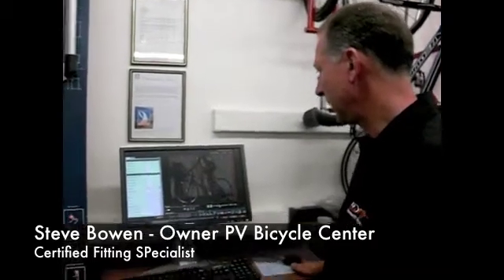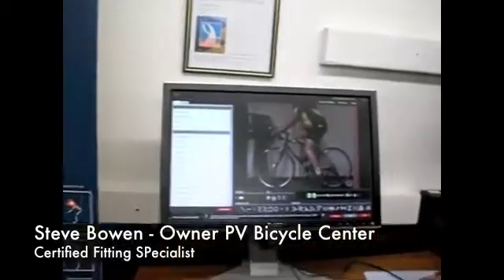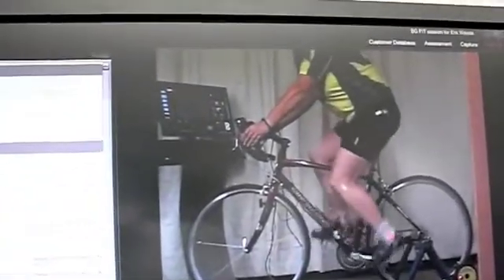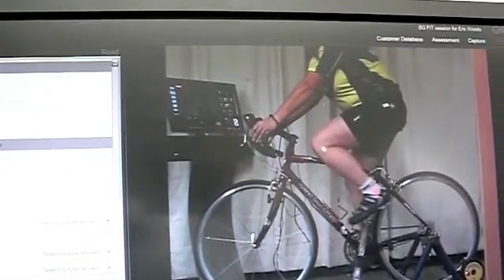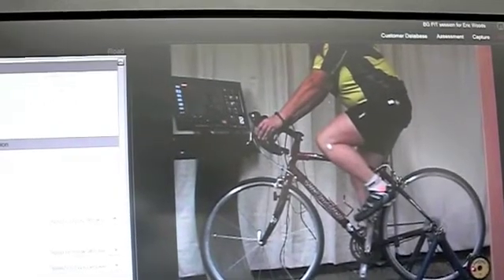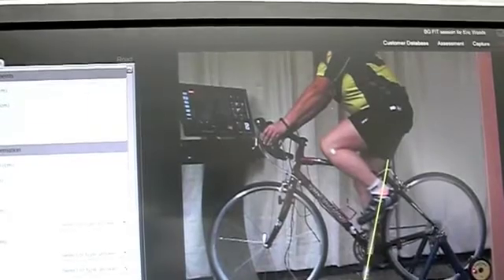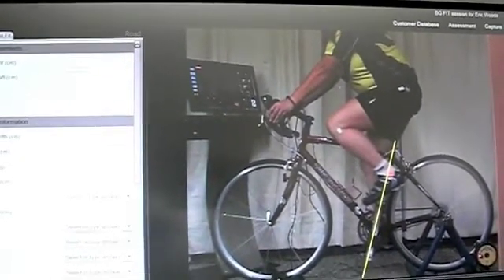We're looking at the playback of the video we just recorded with Carrie on her bike. We've got it in slow motion and we've got it looping. We can see the three markers that we put on her legs and that's going to help us analyze exactly how high our seat should be and how far forward or back it should be. The first thing I'm going to do is draw a reference line so we can see exactly when the pedal stroke is going to be at the very bottom, and that's when the pedals are lined up with the seat tube.